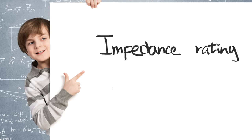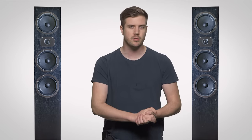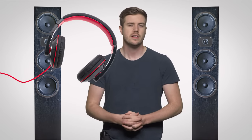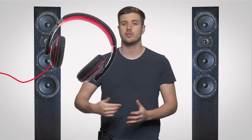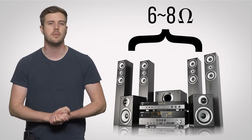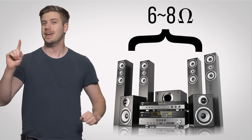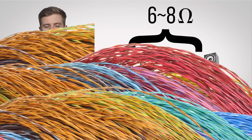All speakers have an impedance rating, which is measured in ohms. You might be familiar with ohms if you're into shopping for headphones. Freestanding speakers, however, have a much lower impedance rating than headphones would, since they need a lot more current to drive them. Most speakers are rated between only 6 and 8 ohms, so additional impedance introduced through improper wiring can impede the performance pretty badly.